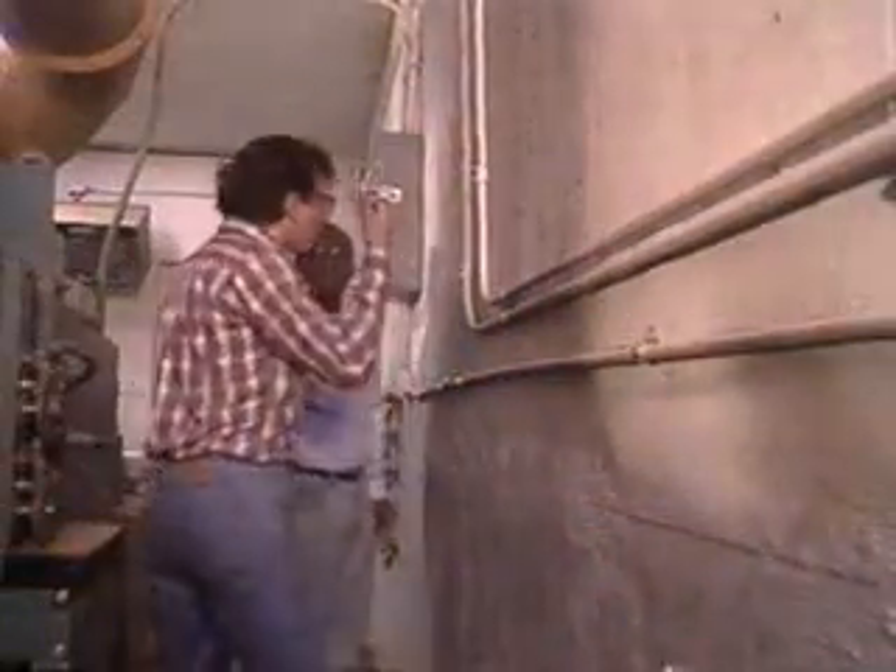Boy, that could have been a disaster. If the power would have been turned back on while that guy was still inside the machine. Well, what? Hey, didn't you see the sign? It's working on the machine. What sign? I don't see a sign.